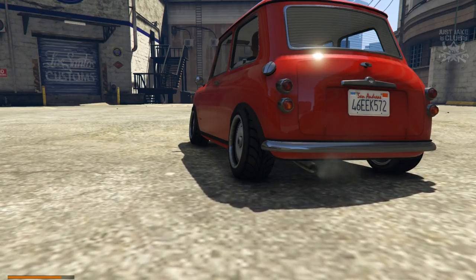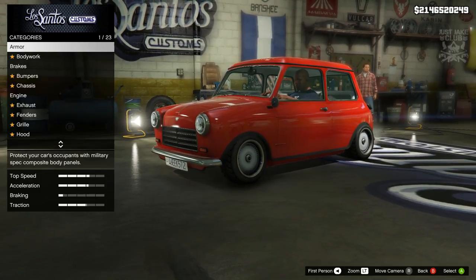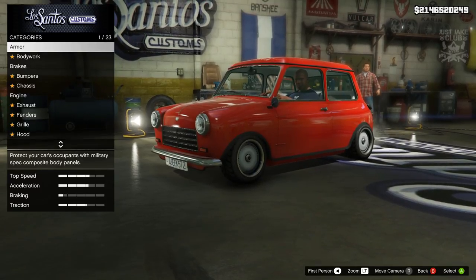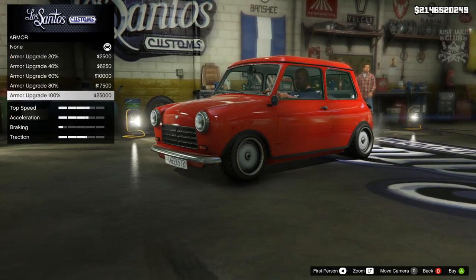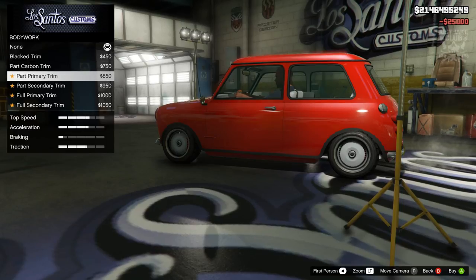Without any further ado, let's get into LS Customs and transform this bad boy into Mr. Bean's Mini Cooper. Starting off, this is going to be a pretty simple build — a lot of it is classic as it is, so I don't think we're going to have to change much in the way of bumpers and that sort of stuff. We're going to start with 100% body armor as always, then go to the bodywork.